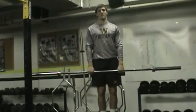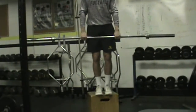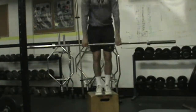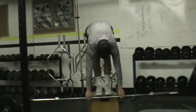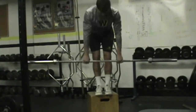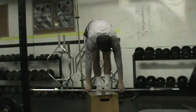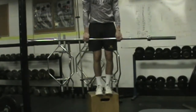So we got straight leg deadlift here with Noah. Just like it sounds, the legs are straight. He's going down with good flexibility, trying to get down below the toes, keeping the bar tight all the way down. This is one of our only lifts where you might end up with a little bit of rounding of the back. But we're not loading any weight — this is for the lower extremities and the lengthening of those hamstrings.